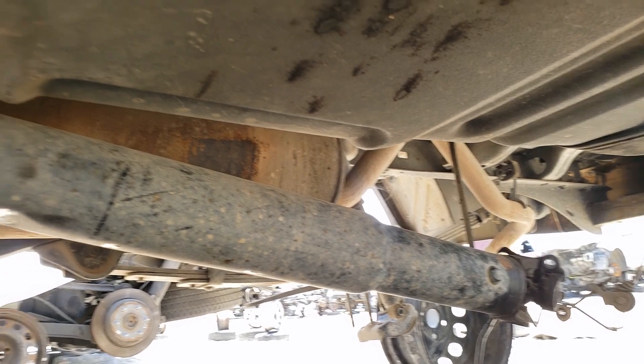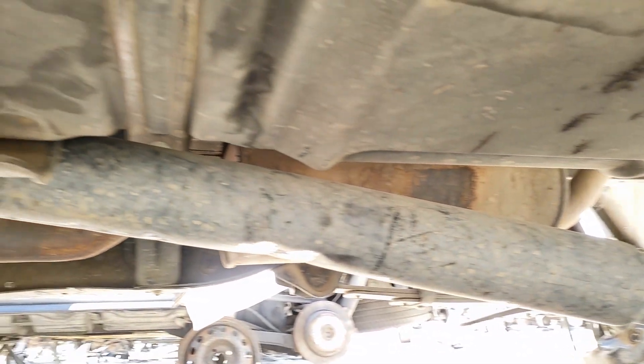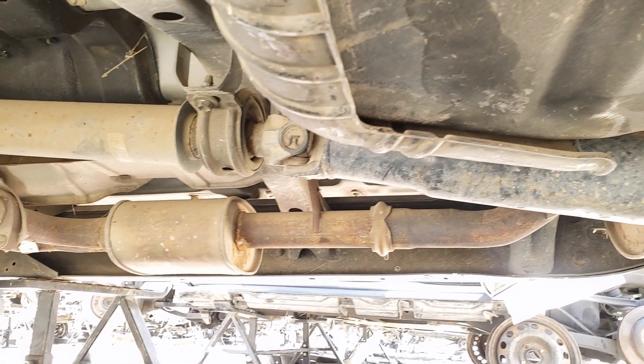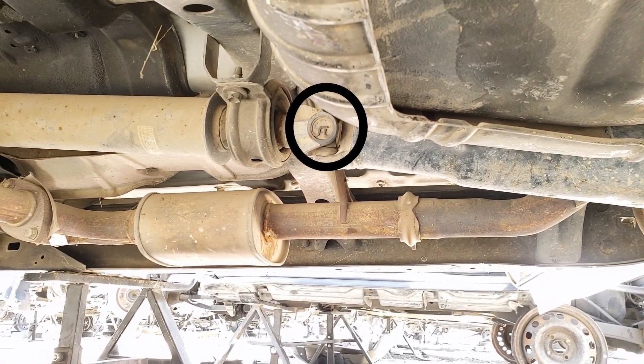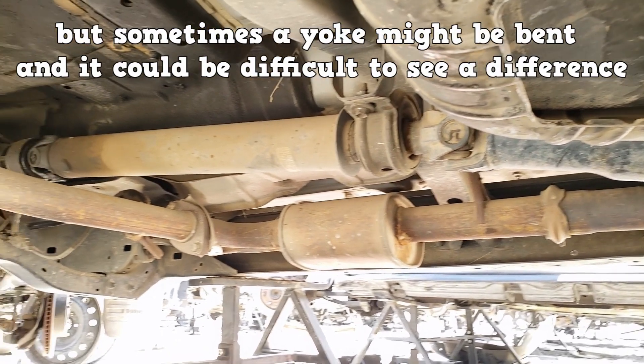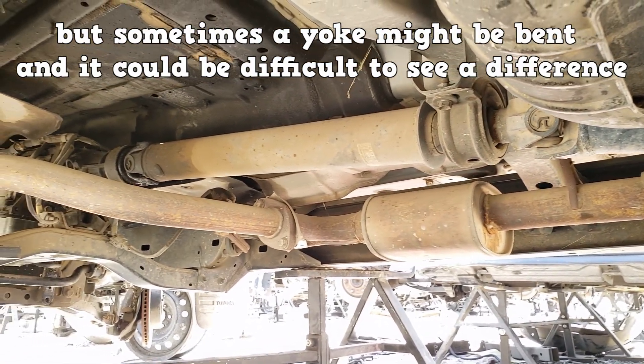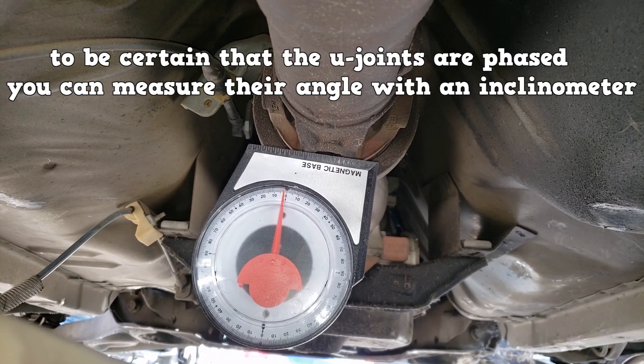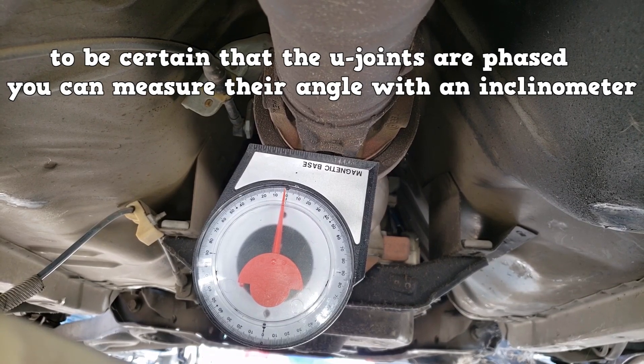While the rear axle is missing, if it was there and connected, that U-joint would be phased with the others — they would be on the same plane. Sometimes a yoke might be bent and it could be difficult to see a difference. To be certain that the U-joints are phased, you can measure their angle with an inclinometer.